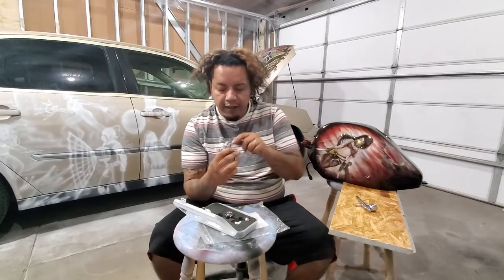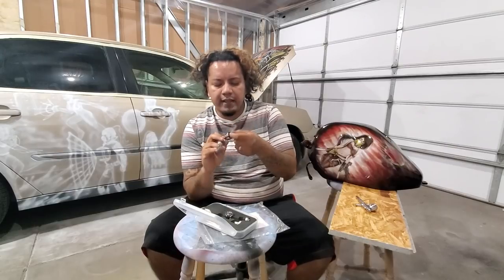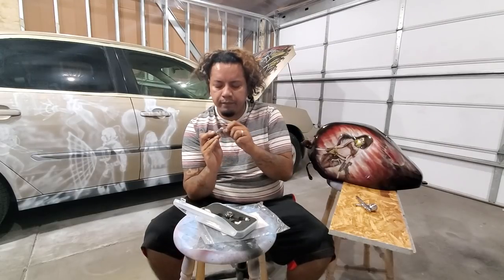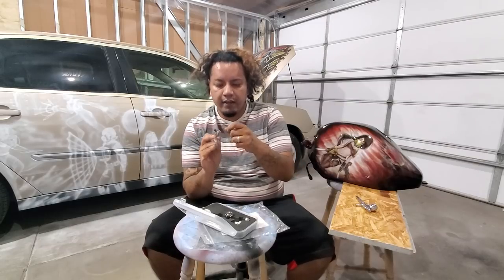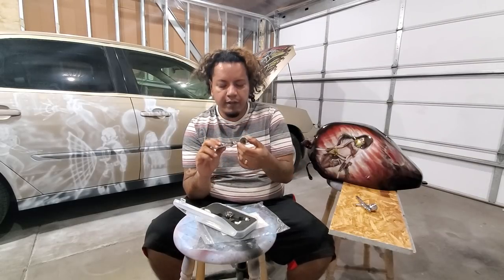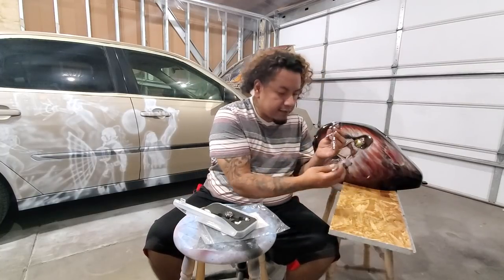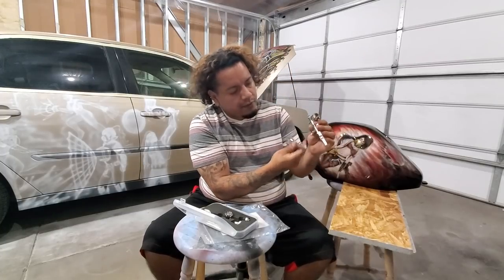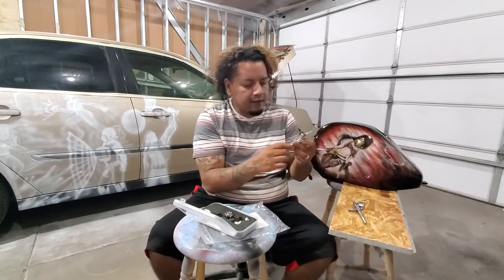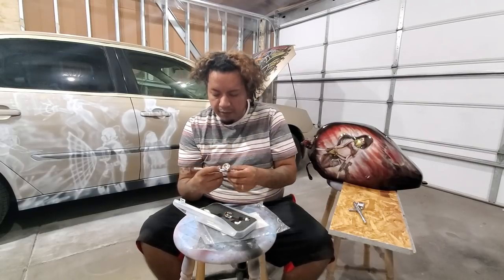This one looks much more high quality than the G22. Even the inside — the G22 kind of had some weird imperfections in the middle, but this one looks really nicely polished even on the inside. Even where it says 'Master' on this one, it's really noticeable and clear, whereas on the other one it was always really light.